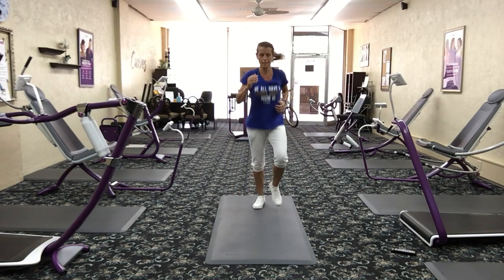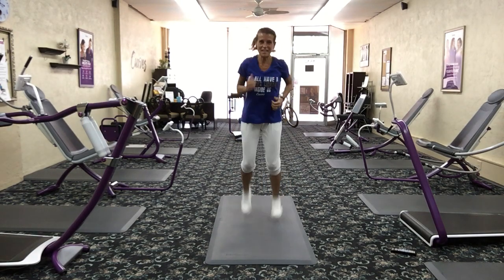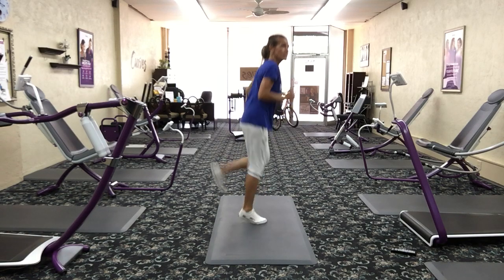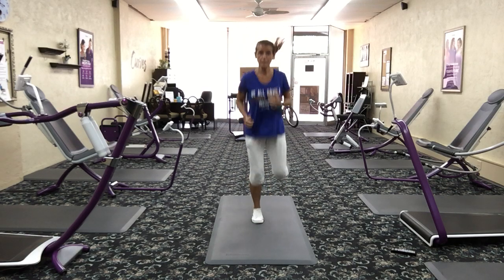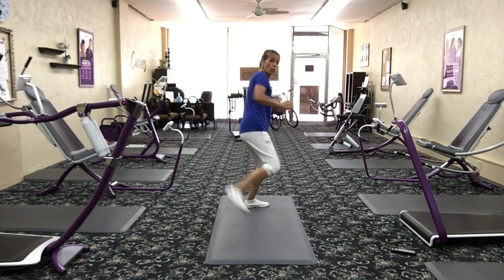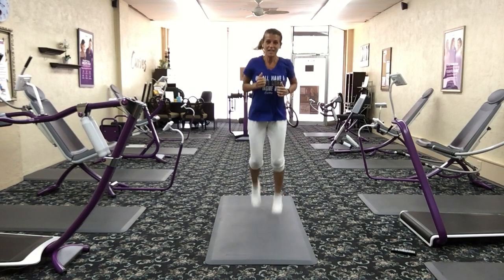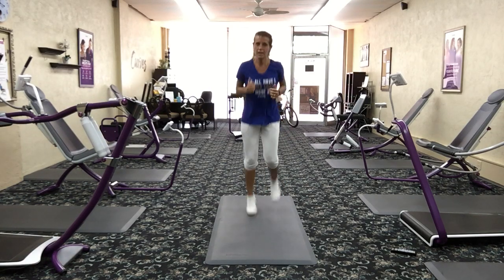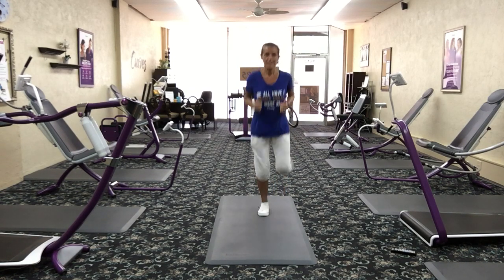Heart rate's starting to fall — butt kickers. Here we go, kicking that bum. A butt kicker means literally that — you're kicking yourself in the butt. Hands can be stationary in front or you can move them. If this is too high intensity, pull the heel to the bum slowly with elbows back. Otherwise you're here at full speed. Just find what works for you. Biggest thing — don't stop, don't give up. Yeah, it's going to be hard, but if it was easy, anybody can do it.